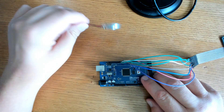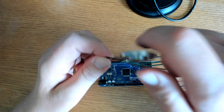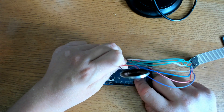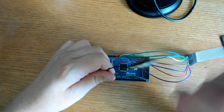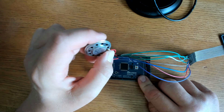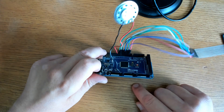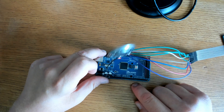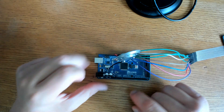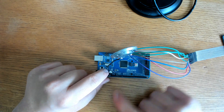Take your 8-ohm speaker and connect the positive to pin 10, and the negative to ground. And that's it. Now my wire is pretty stiff so I don't need a breadboard. You may have flexible wiring — it's okay to put it in a breadboard. Just connect it to pin 10 and ground.